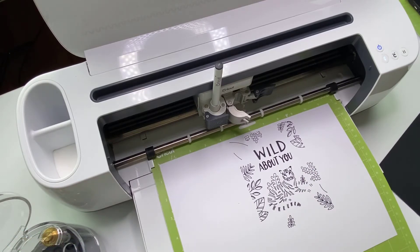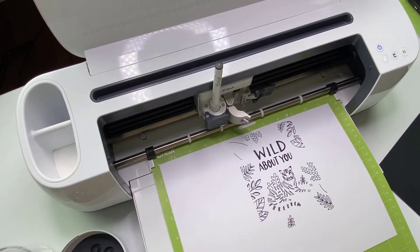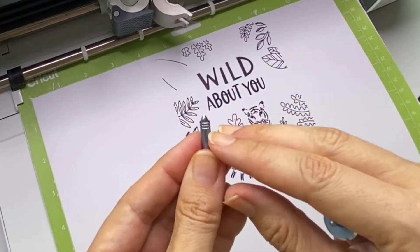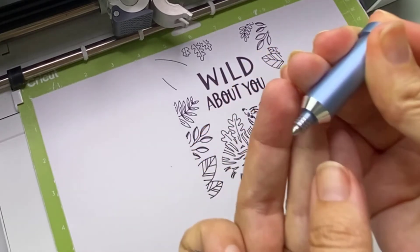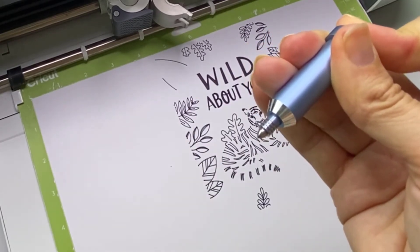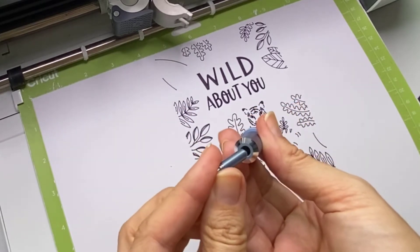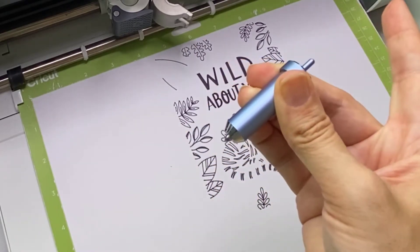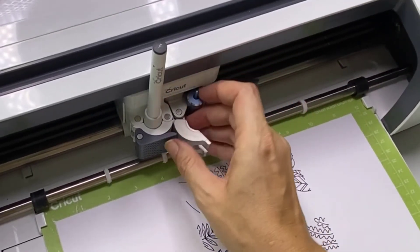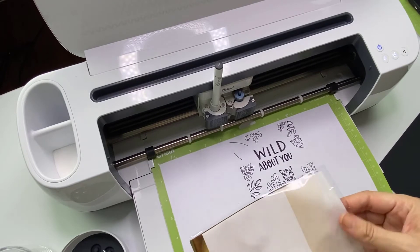I want to grab my transfer tool and I need a medium tip. To know which tip to use, open up the little container — the tips have little lines on them. This one has two lines on it; the one I had in has three lines. Grab the tip with two lines, pop it in the front, press the pin on the back to drop it in, release the pin, and it's done. Then pop it in as you would a normal blade.